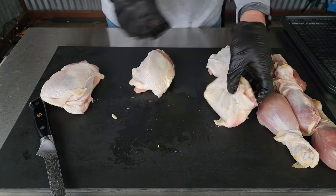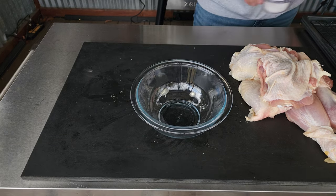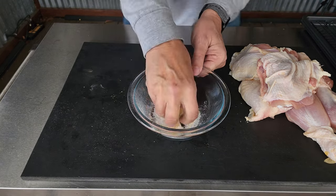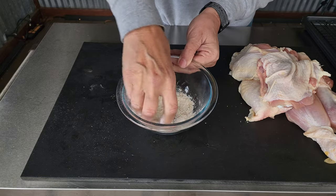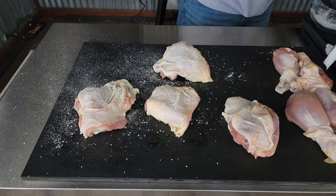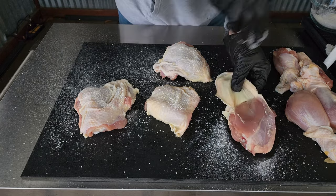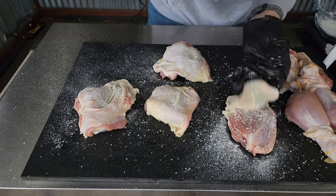Always remember Z Grills will have a link in the description that will take you right to the blog where you can print out this recipe and get a full ingredients list. Basically we have some baking powder, some kosher salt, and some granulated garlic. At that point you want to get it on the skin, move the skin back, get it on the flesh, and even get it on the back side of the skin.